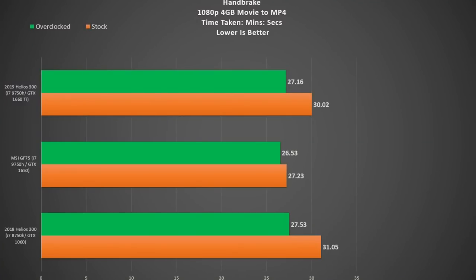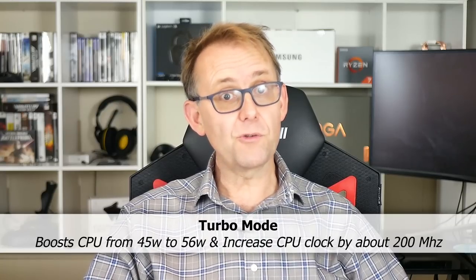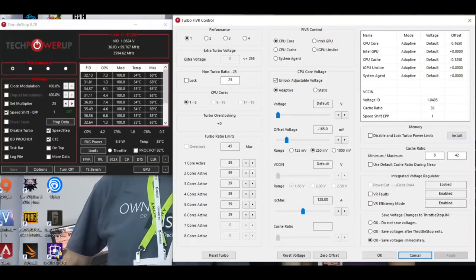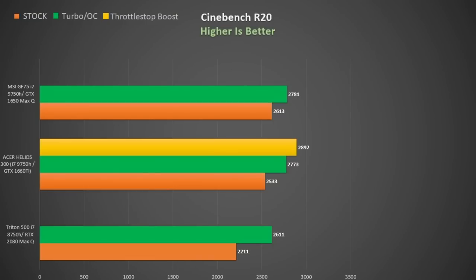They all come with the 9th gen i7-9750H CPU compared to the 8th gen in last year's model. Although the CPU does improve things slightly, it isn't a huge difference as you can see from the Handbrake encode. It performs similar to the 8th gen Triton 500, both with turbo mode activated. Turbo mode boosts the CPU from 45 watts to 56 watts and boosts clock rate by about 200 MHz until it power throttles back to 45 watts. Using Throttle Stop settings to boost it closes the gap to the 9th gen MSI GF75. Similar results appear in the shorter Cinebench R20 test — an improvement, but nothing earth-shattering.